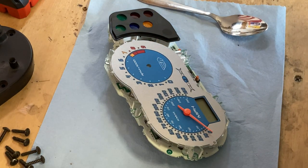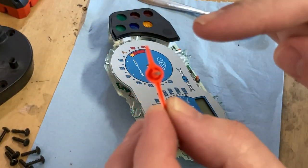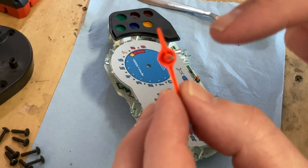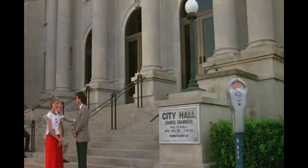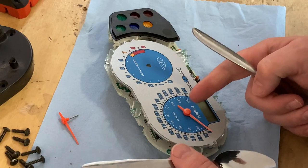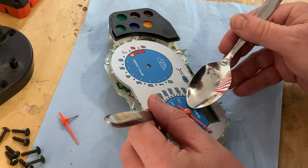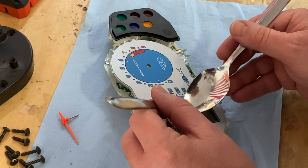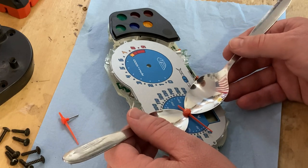Holy cow, that thing is sun faded! Look at that — that's the original color. Look at that needle, that's a lot of sun fade. I don't know if you can see the difference on the camera. Next one is the speedo. I keep accidentally twisting those needles, and I don't like that. Makes me nervous about putting it all back together and getting it right.